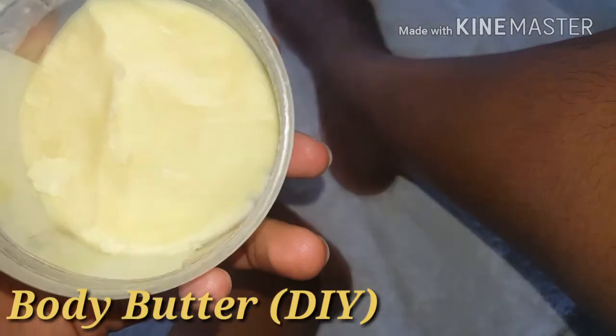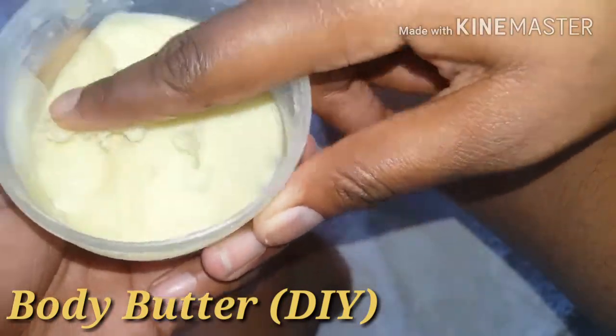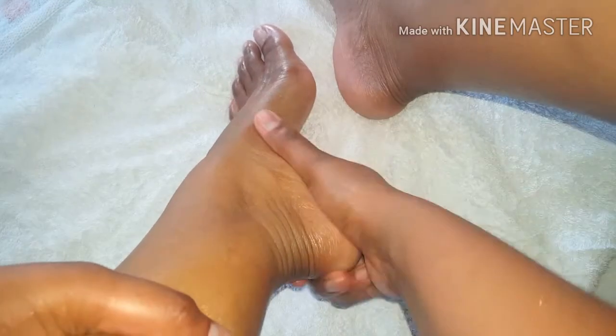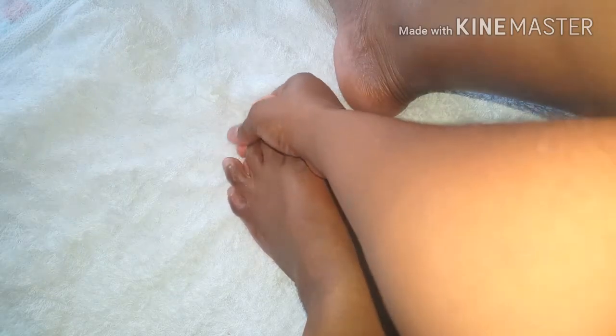I'm going in now with my body butter — another DIY personal favourite. It's a combination of cocoa butter, shea butter, and lavender butter. If you'd like to see a video on this, leave a comment below. I massage it into my skin, giving myself a mini massage. It will be a bit greasy at first, but because the ingredients are natural, it will seep and absorb right into the skin, leaving it feeling very soft with that inner glow.